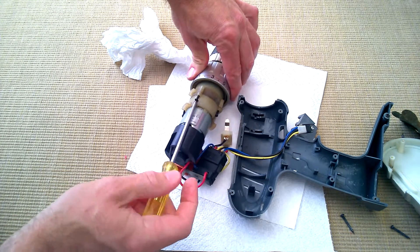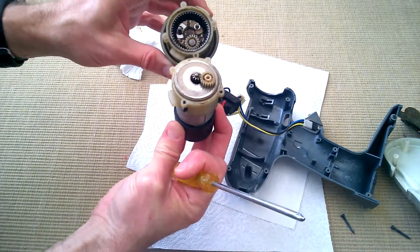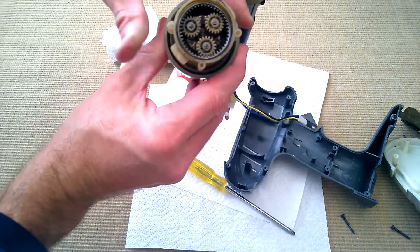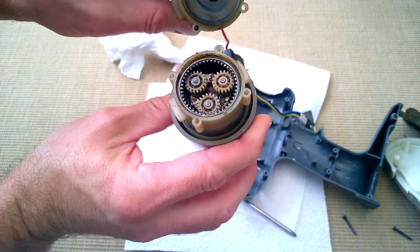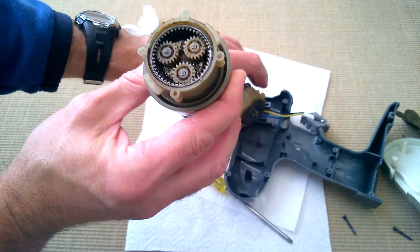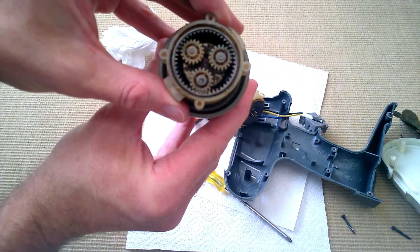I don't know if the motor's good or not. It survived. Planetary gears — you can see one's still stuck on there. If I put them back, so that one's like that. And there's your central gear coming off the motor. It can drive these like that — check that out. It's mesmerizing, isn't it? Lots of grease. Still feels alright.